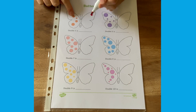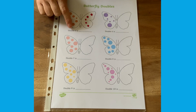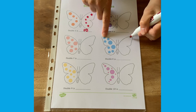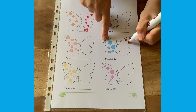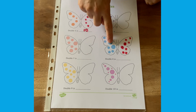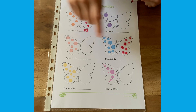Pop the sheet into a plastic wallet and children can use a dry wipe pen to draw the spots on. Where there are more spots, children can keep track by drawing one spot at a time while touching the spot on the other side. Count up how many on each side and how many altogether. Double eight is 16.